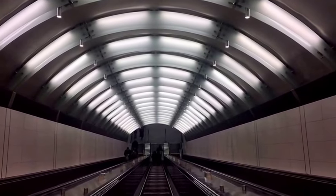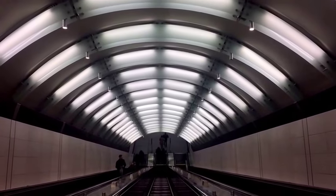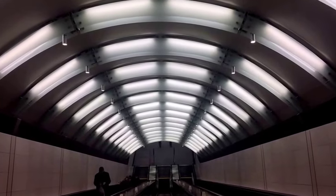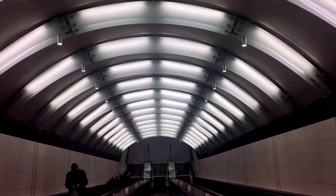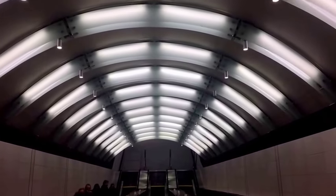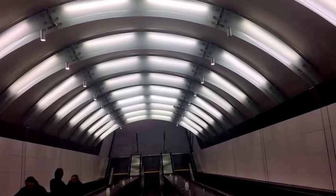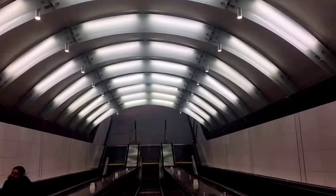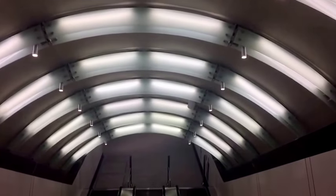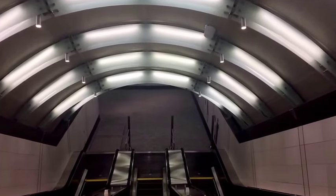We're off. This is really cool. And I'm in the escalator. This is so cool.